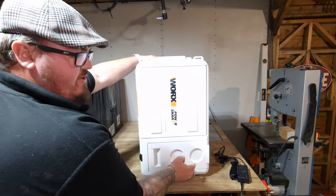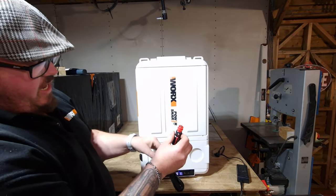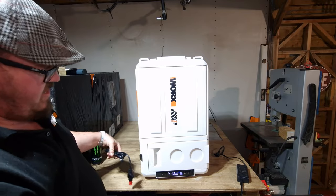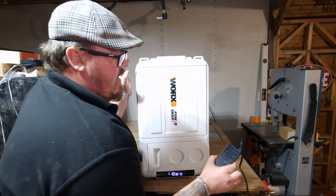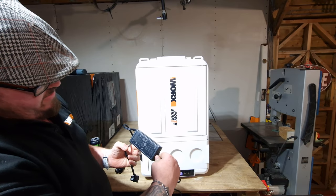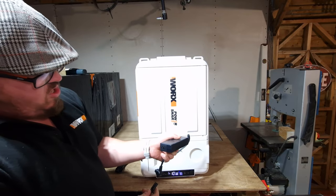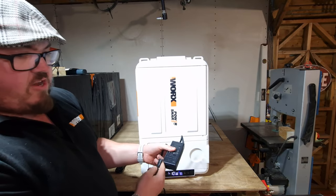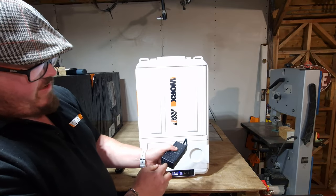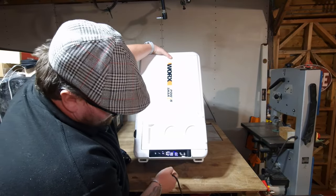It also comes with a 12 or 24 volt in-car power supply lead — about three meters long — and also a mains adapter that runs between 100 and 240 volts, so it's a multi-use one. In America you'd put 110 volts in, in the UK 240 volts, using the figure-of-8 style lead.